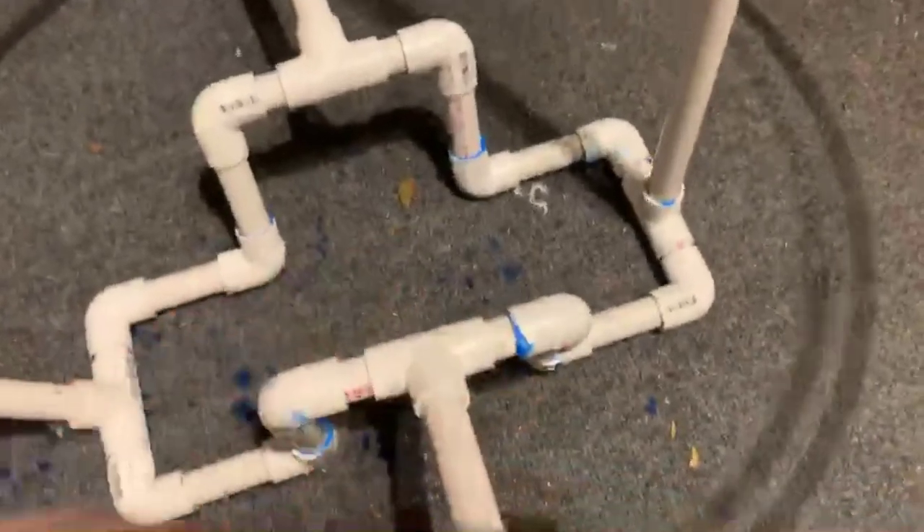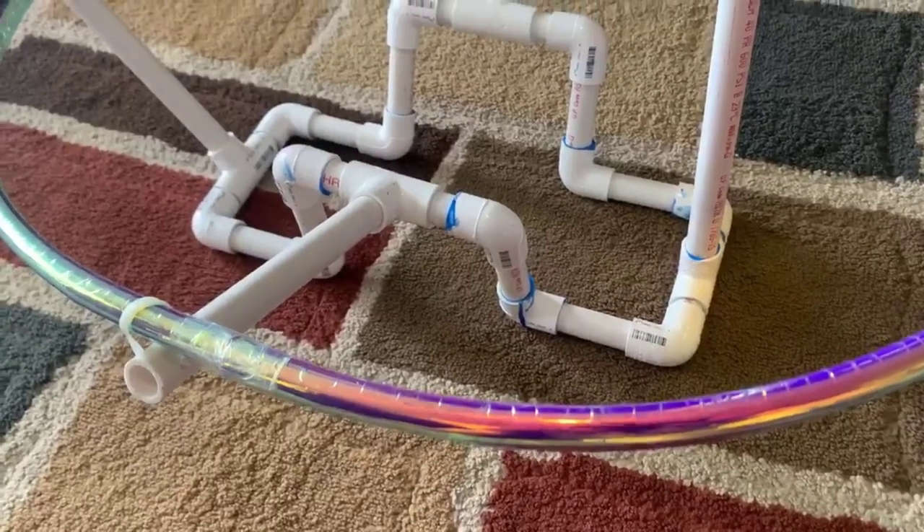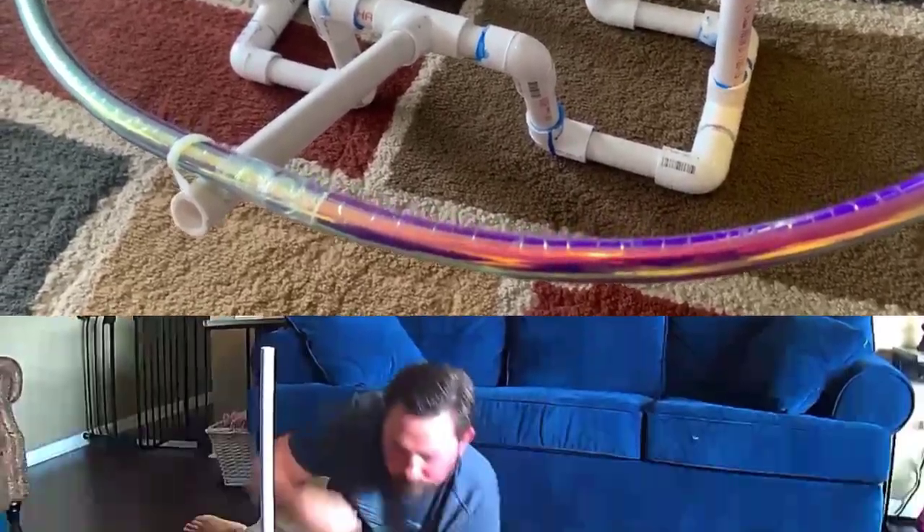This thing can be picked up or moved around. It's solid as a rock, and we're good to go to start putting on the padding.